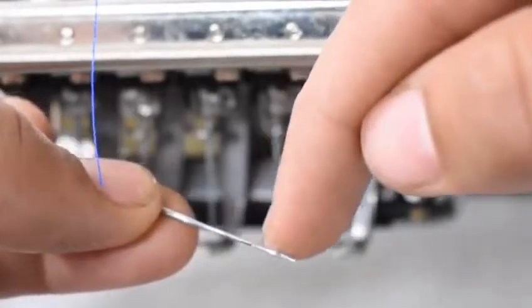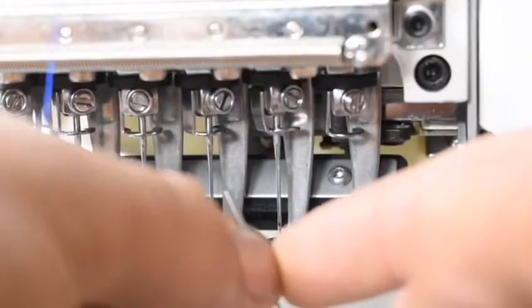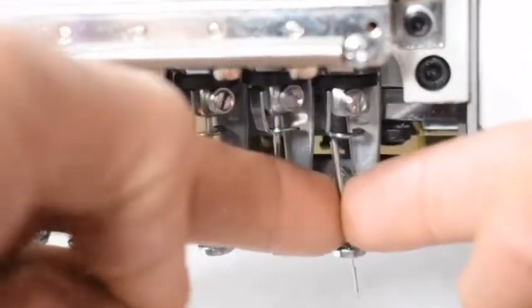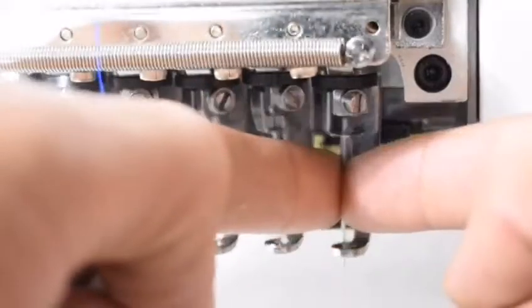Now let's put your needle inside. Keep in mind the front and back: the indentation goes straight towards the back and the eye of the needle faces forward. Make sure to push your needle all the way in.